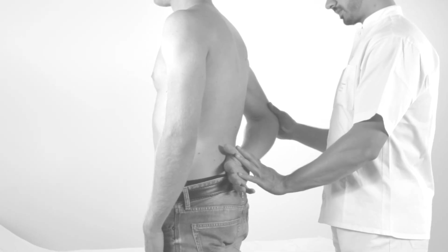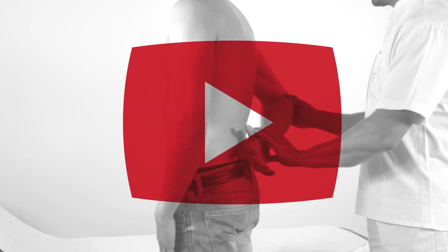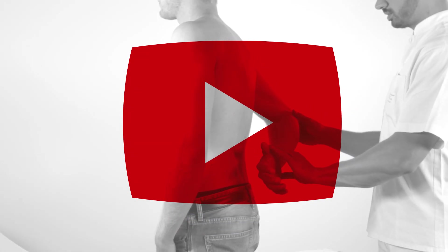An alternative to the belly press test for examining the subscapularis muscle is the lift-off test, which is explained in a separate video.